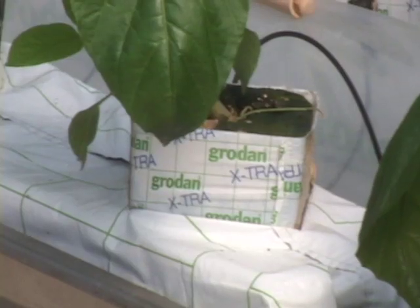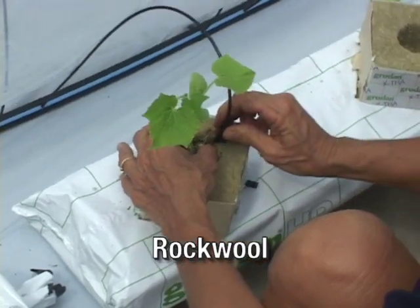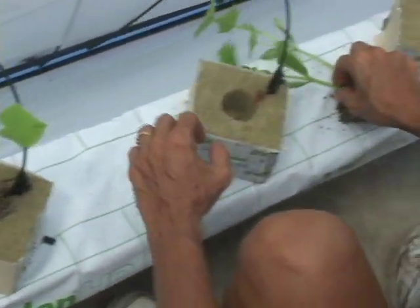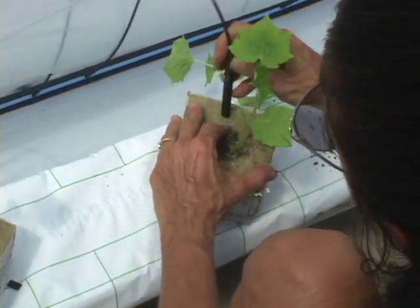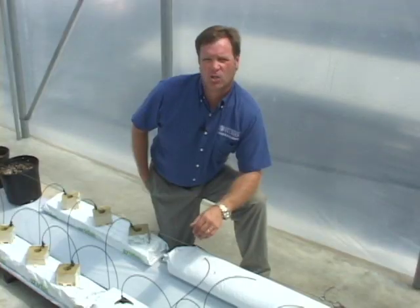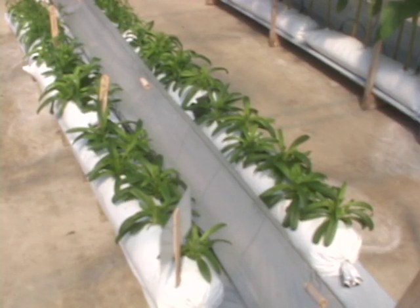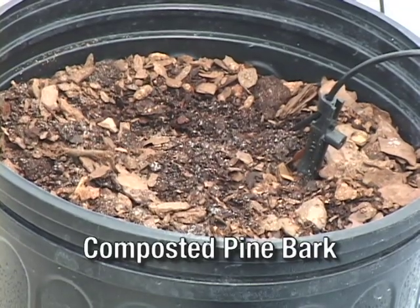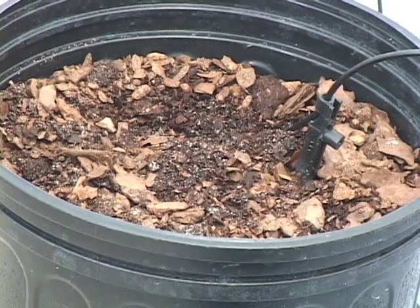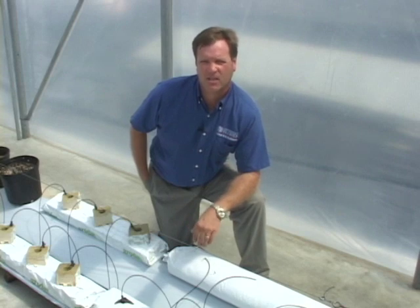We have traditionally used soilless media systems like rockwool. Rockwool was originally developed in Holland and made its way into North America, and was one of the original container soilless media systems used here in Florida. In addition to rockwool, we've had an awful lot of perlite used in bags and container systems. More recently there has been a transition into things like composted pine bark, and all of these choices have produced similar yields for crops like tomatoes and cucumbers.